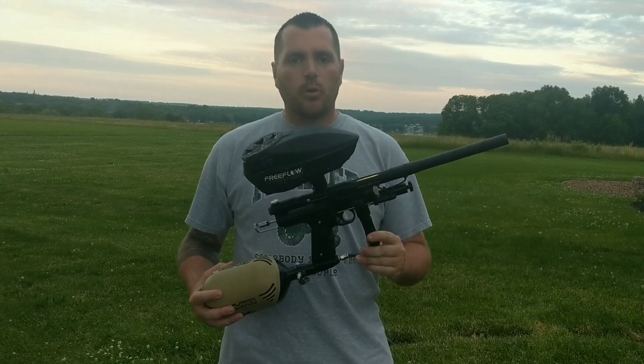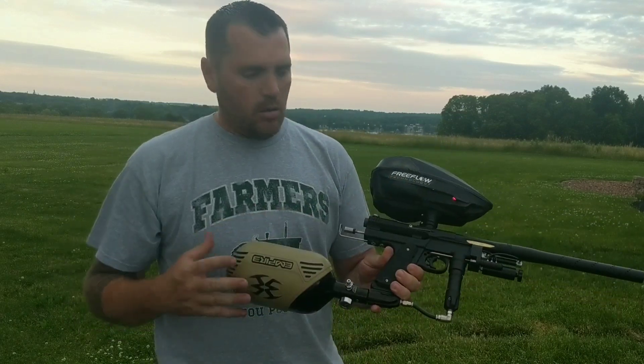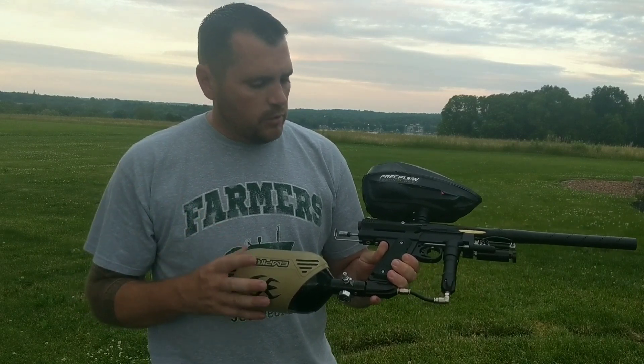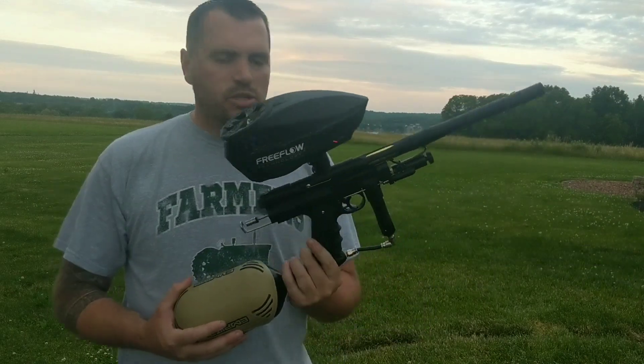Hey everybody, I got Jeff Ogborn's brand new caliber here. He went with a matte finish black — love the color choice. Went with the freak barrel; two inserts came with that. Tyler did a great job on the ano. Gonna run some GI paint through it. Jeff is a really cool guy, awesome customer to have. I'm gonna see how this thing shoots.